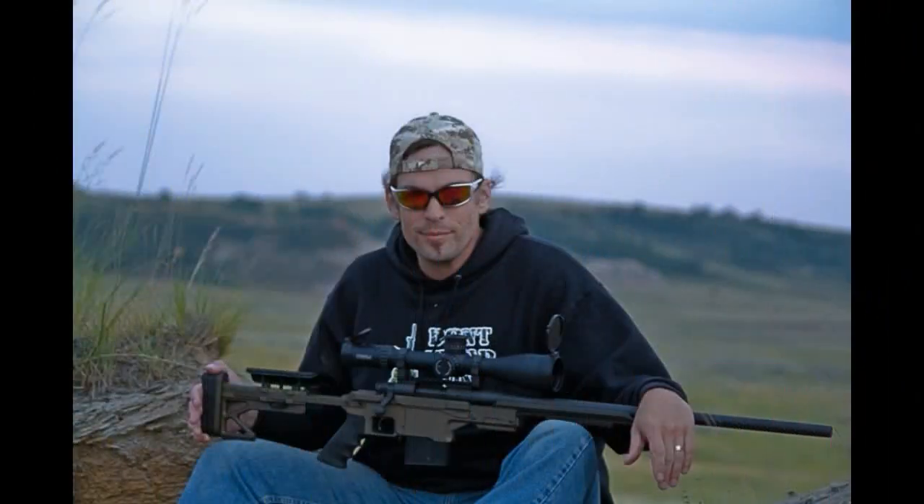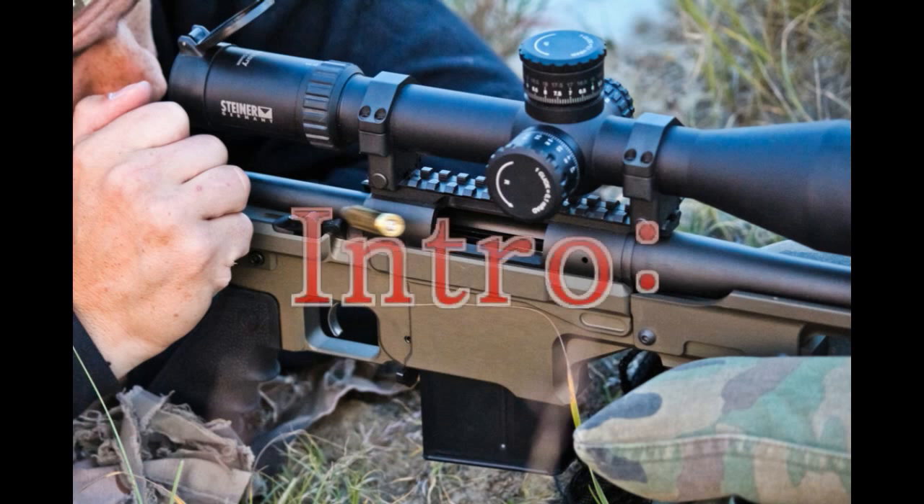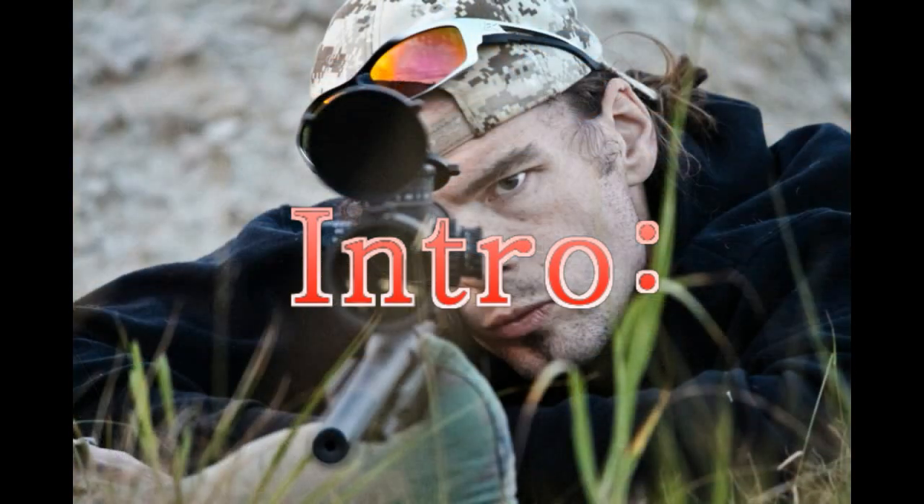I finally got enough rounds on this thing. You may have seen me using it in some of the other long-range tutorials. I was trying to get a little bit of trigger time behind it so I could do a good review. So here we go. Let's start off with a basic introduction as to what we're looking at, then we'll move through materials and methods and get into the actual testing and our conclusions.